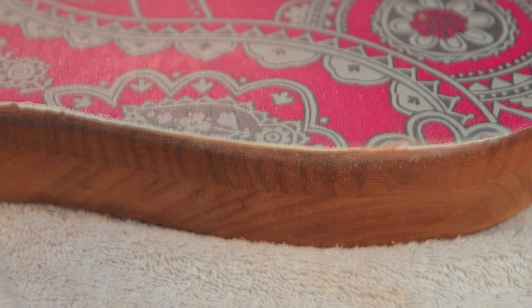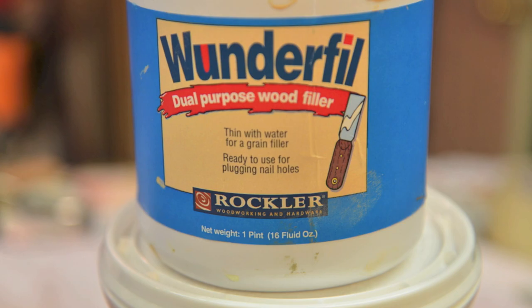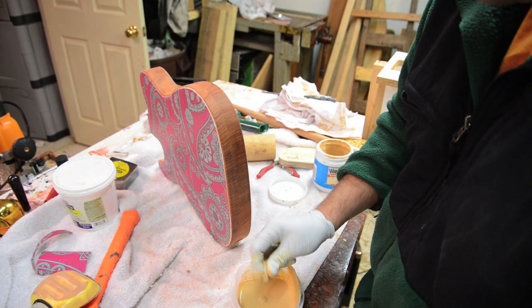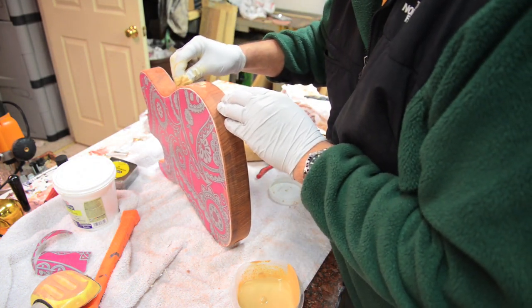This allows me to not use filler all over the edge and taper it in. But Padauk is an open grain wood, so I need to use the Wonderfill on the sides where I don't have any paper. I didn't want to put paper on the sides because that seemed like a potential mess.